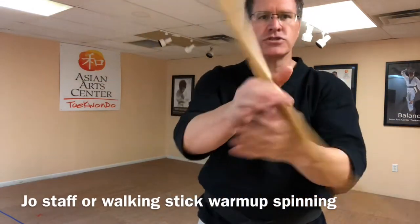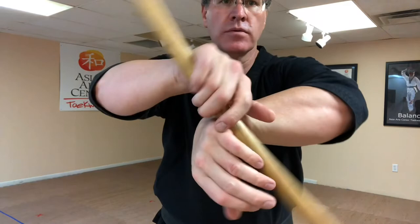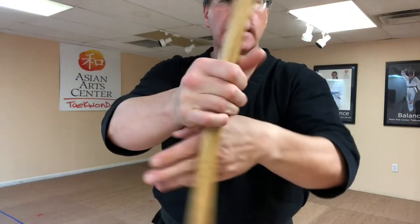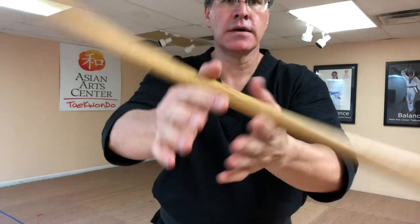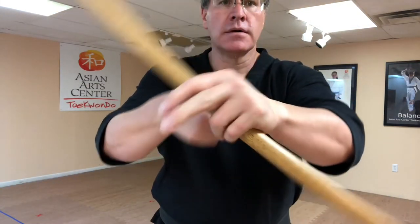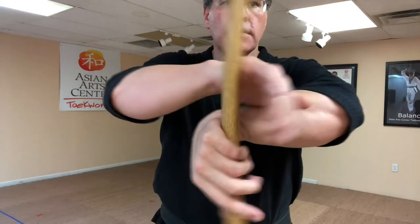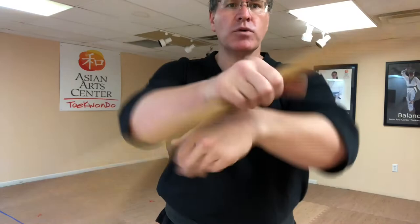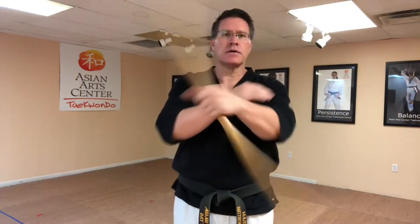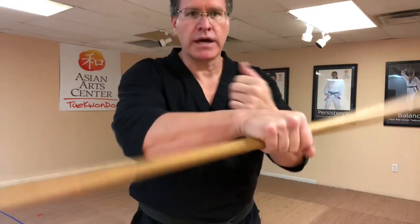Put the staff in your left hand and start with a hand-over-hand rotation spin, coming down this outer elbow. Speed that up once you get it, then bring it to a stop — now it goes the other way.